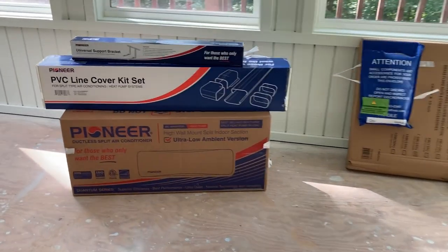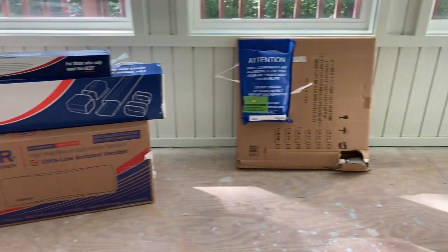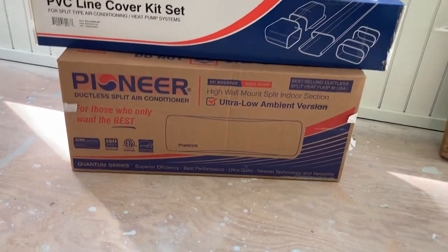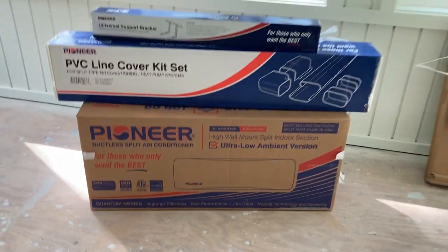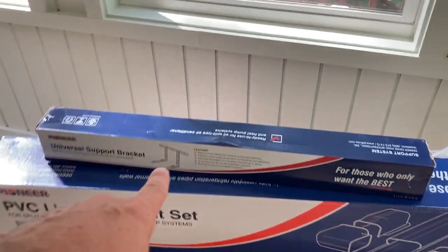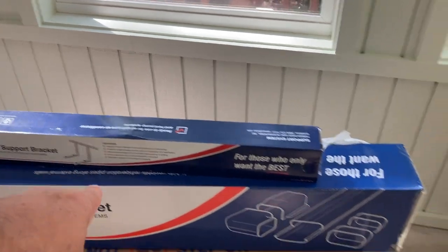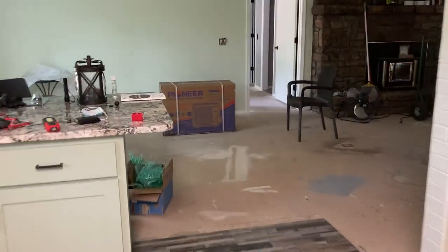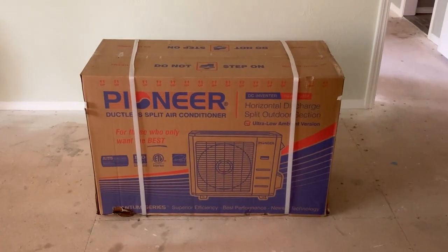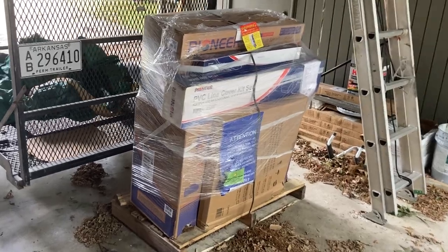I'm finishing up a remodel on this house that's taken about a year and a half. The last thing I've got to do is install this mini split unit — it's a Pioneer 12k. Here's the head unit, the PVC line set cover, a bracket for the outdoor unit, the line set, some miscellaneous parts, and the outside unit, which I just broke down off the half-pallet it arrived on via freight service.